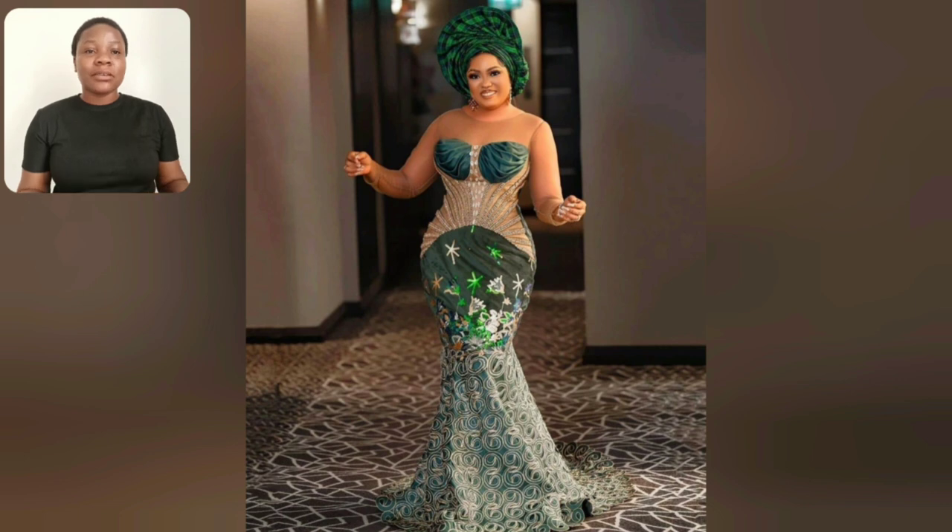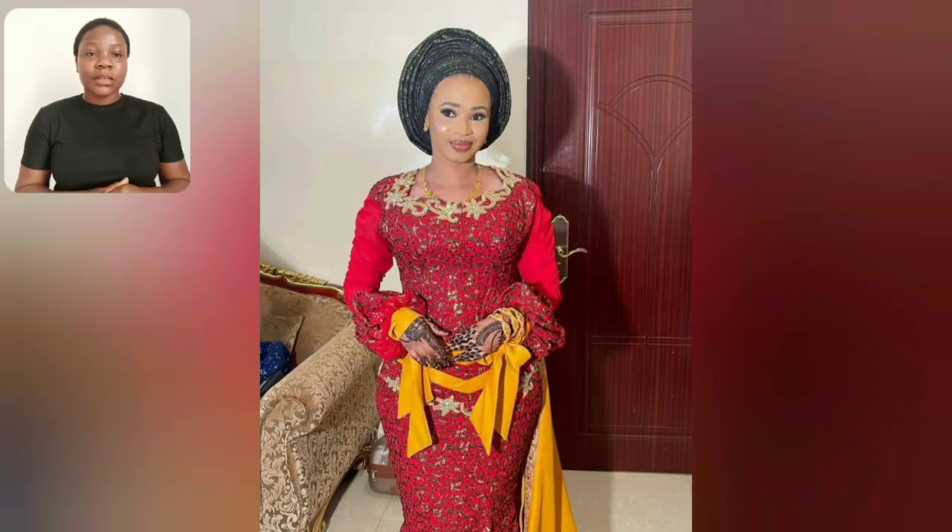There are a lot of beautiful Ankara styles for matured ladies in this particular video, so you have to watch this video to the end so you don't miss any of the latest styles. This particular one was released just a few days ago, so they are all latest Ankara styles. Just grab a cup of coffee, sit down, and enjoy.